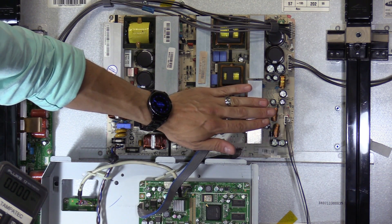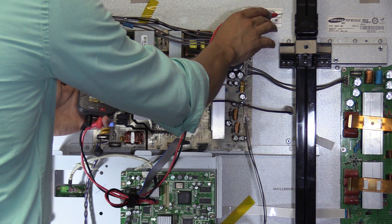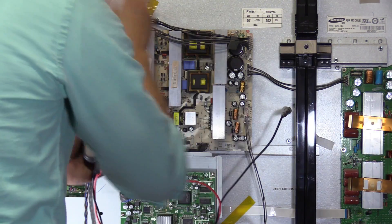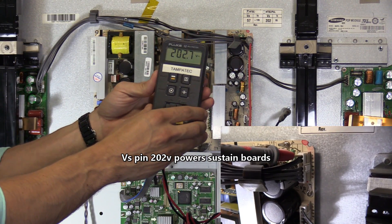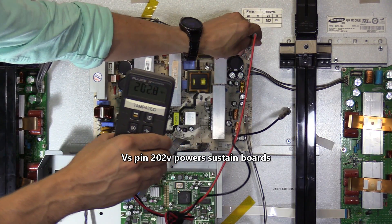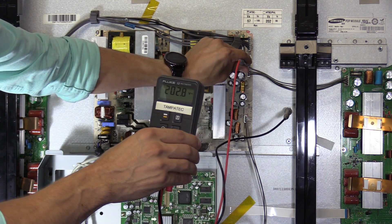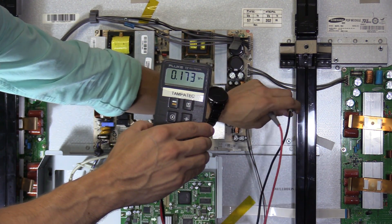Let's check the voltages going to the sustain boards. Most plasma TVs have a sticker on the back chassis of the TV listing the expected voltages — the VA voltage is 57 and the VS voltage is 202. This is the X sustain board and this is the Y sustain board. When you turn on the TV, that voltage shoots up to 202 DC volts powering the sustain boards, which give you the picture. The VS going to the X sustain board is 202 DC volts and it's steady, so the voltages to the sustain boards are good.